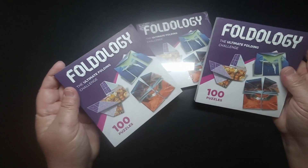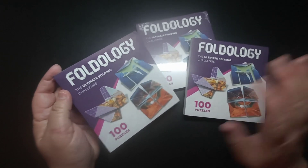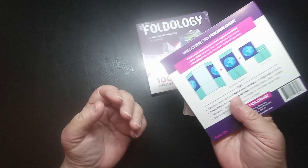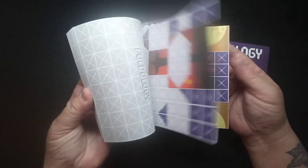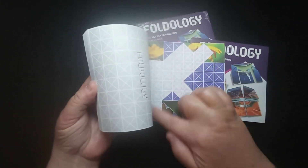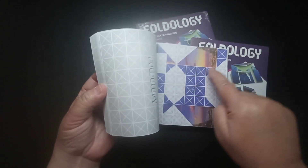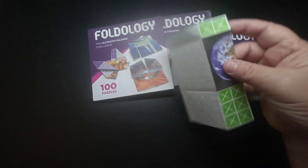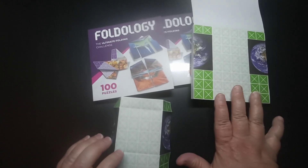Today I have these Foldology puzzle games, which were sent to me for an honest opinion. They are just paper that has a picture on them, and you have to try to figure out how to fold it so that none of the picture shows. All of the solid color ends up on the back. Here's an example I took out of the book — this is what it looks like before you remove it.